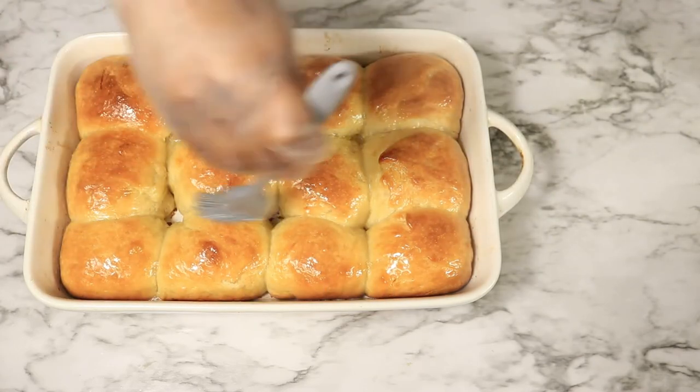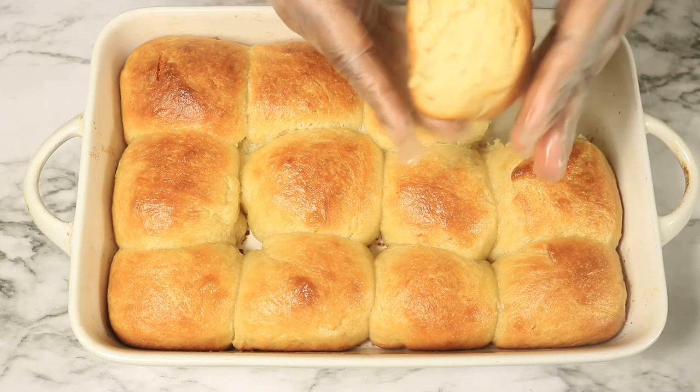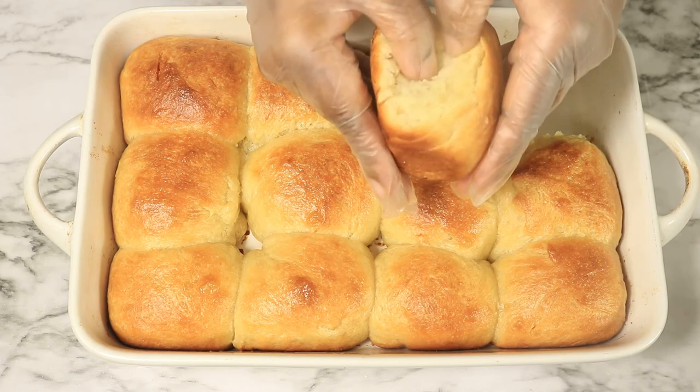Let's open up one of these dinner rolls so we can look and see how soft and fluffy they are on the inside. Keep in mind these rolls just came out of the oven so they are still hot.